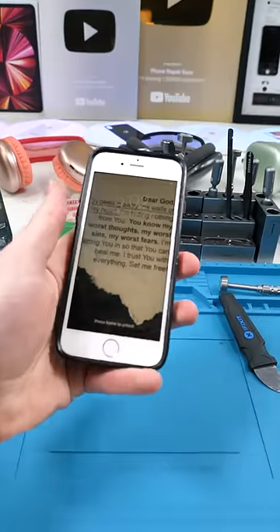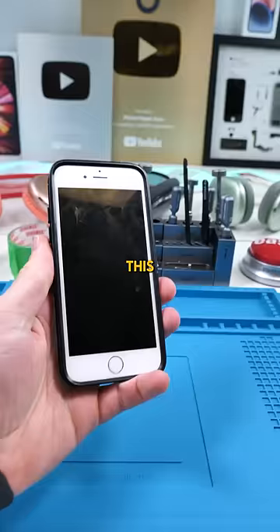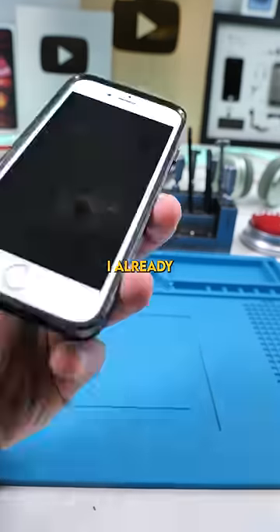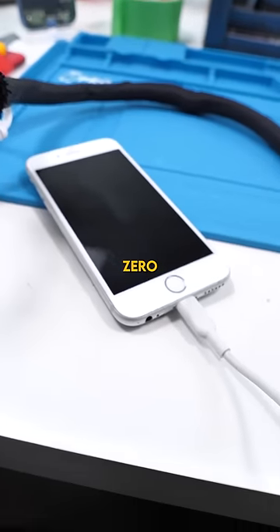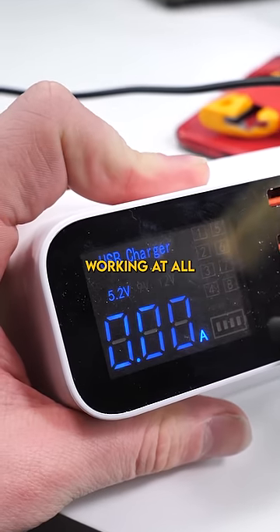We have an iPhone 6 that is not charging. I already tried cleaning out the charging port and that didn't work. It's taking zero amps, which means the charging port isn't working at all.